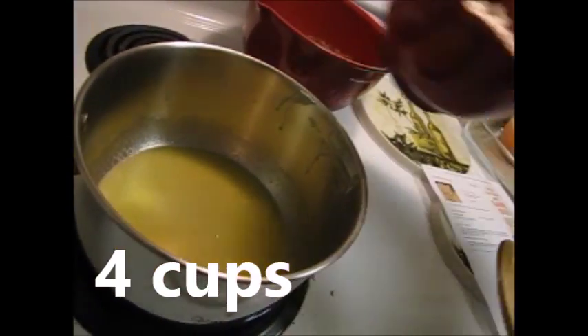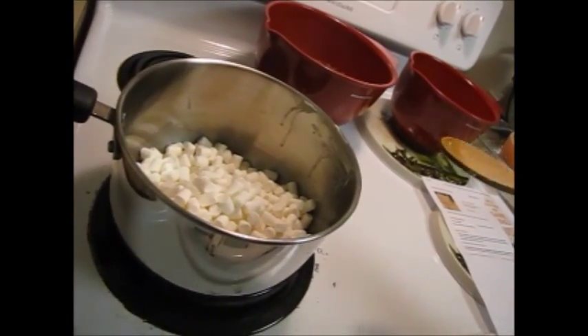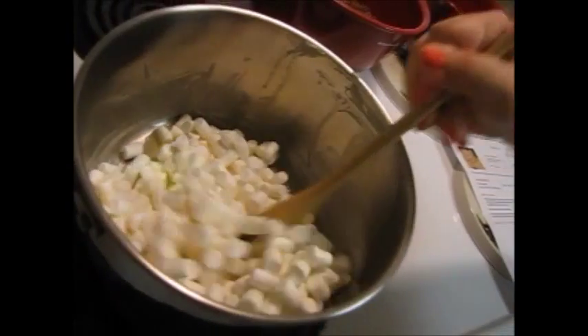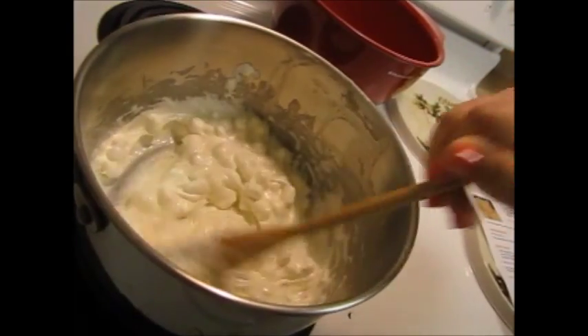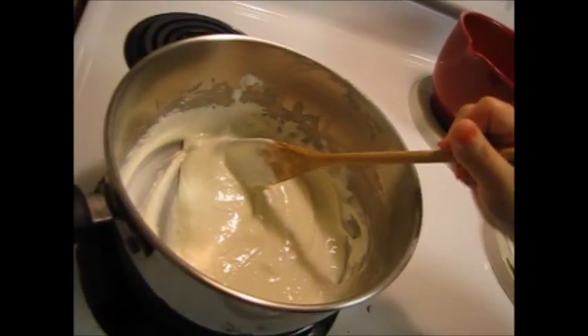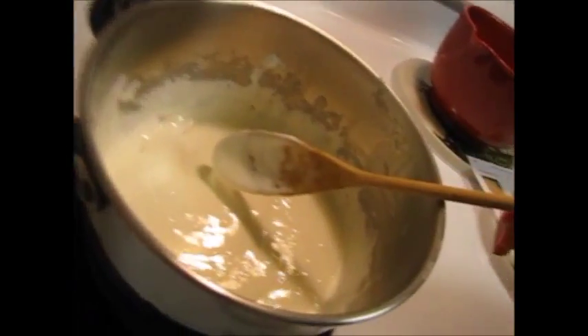Next, you're going to add 5 cups of marshmallows and stir until it's melted and well blended. Once the marshmallows are melted, cook for 2 minutes longer and be sure to keep stirring or else it will burn. Time's up.